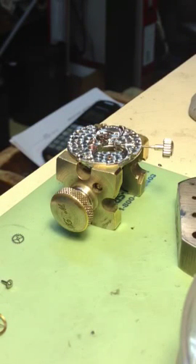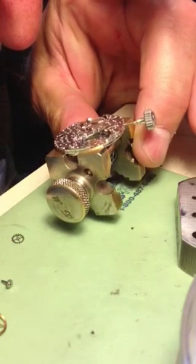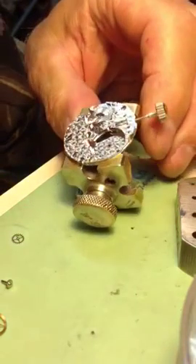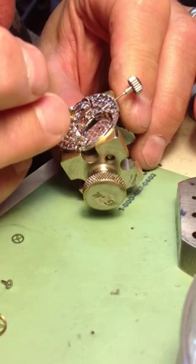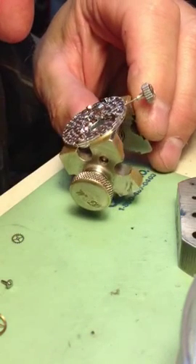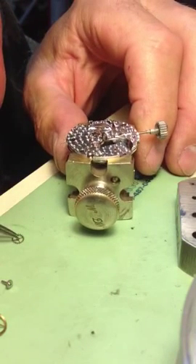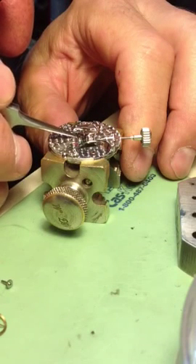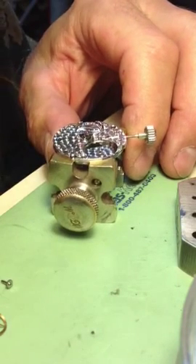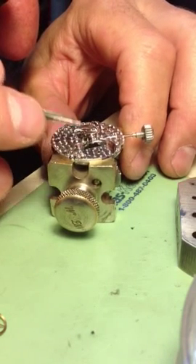Okay, going to put together this Rolex movement. First thing I'm going to do is oil the pallet fork jewel — I already oiled the escape wheel jewel — so I'm going to put the escape wheel back in. Okay, the center shaft.